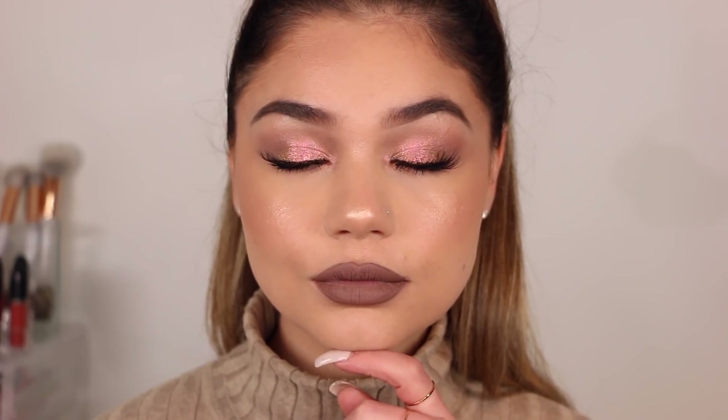Hey guys, welcome back. Today I have a one brand makeup tutorial doing this look using only MAC Cosmetics. I've been wanting to do a video like this with higher end makeup for a little bit. So if you guys are interested in seeing how I got this look, which is perfect for the holiday season, then let's go ahead and hop right on in.